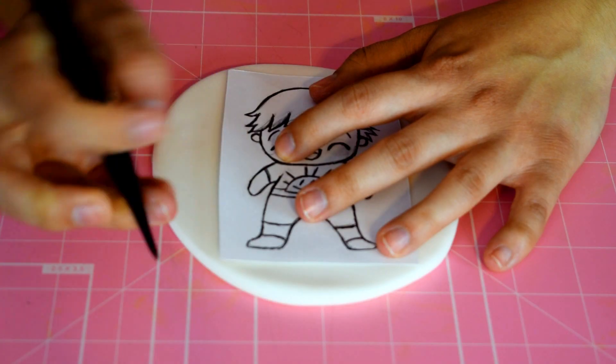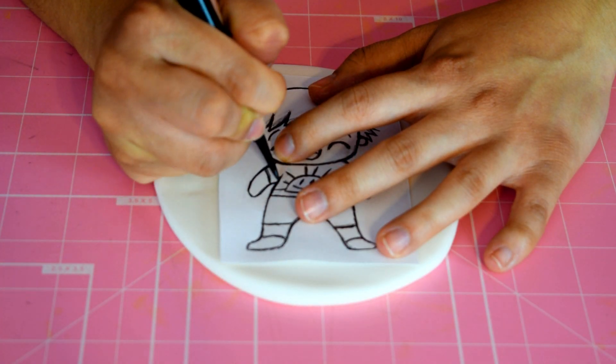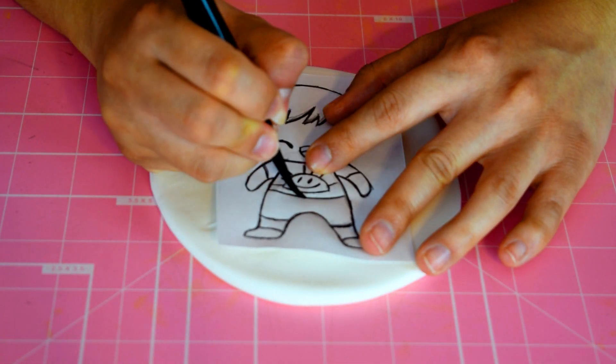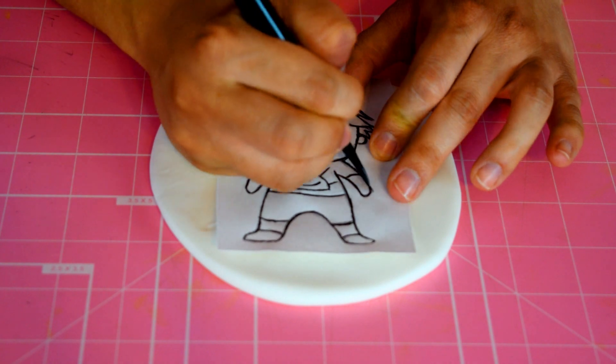To make the topper, all you're going to do is trace the drawing on top of fondant. Trace out the entire drawing and be very careful not to poke the paper, because that could really happen. That has happened to me quite often, so be very careful.